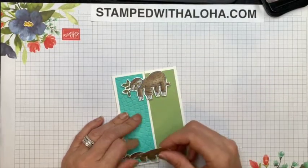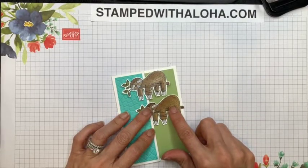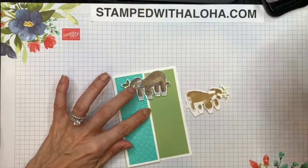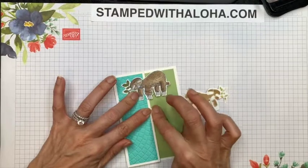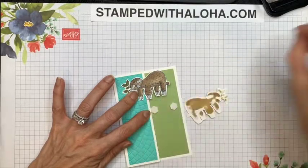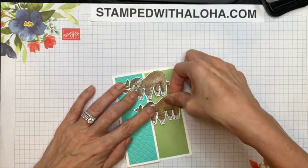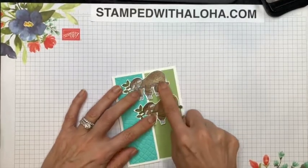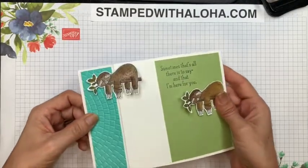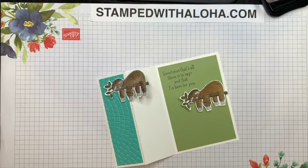For the second sloth, we're going to put him right underneath and mount him to the base of the card onto the Pear Pizzazz part. I'll line him up, hold my finger around where the tree branch was, then take a dimensional and press it down right near that centerfold of the card — not going over the flap but right next to it. I'll place another dimensional right across from that, peel them, then line up the sloth so the branch hits the far right side of the card. When you press him down he will now act as a latch, so when you pick up the card and open it, it will be held closed when you tuck it under that branch. It is really important where you place your dimensional for that.